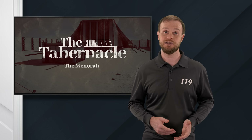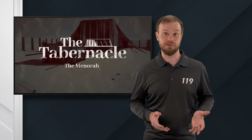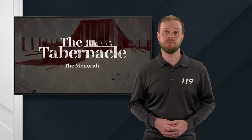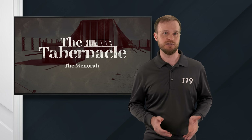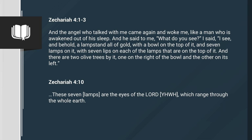Another prophecy where the menorah is found is in Zechariah 4, verses 1 through 3: And the angel who talked with me came again and woke me, like a man who is awakened out of his sleep. And he said to me, What do you see? I said, I see, and behold, a lampstand all of gold, with a bowl on the top of it and seven lamps on it, with seven lips on each of the lamps that are on the top of it. And there are two olive trees by it, one on the right of the bowl and the other on its left. Zechariah describes a gold lampstand with seven lamps, and next to it are olive trees. We would presume that these trees supplied the olive oil that was burned in the lampstand. So the menorah is clearly being referenced in both of these visions. But why is it referenced? What is the symbolic significance of the menorah here? If we continue reading in Zechariah, we find out.